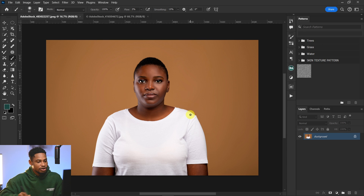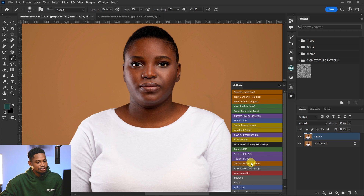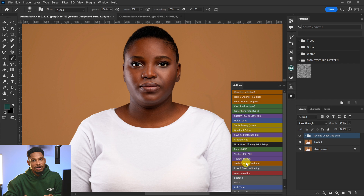Come to Photoshop and just duplicate the layer. I'm going to be using dodge and burn to fix this. I'll come to my actions and click on my dodge and burn action — you can use any dodge and burn action you have.